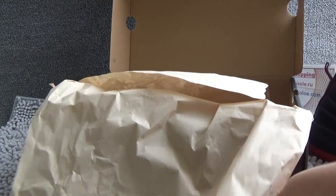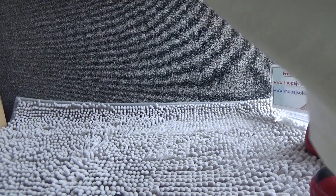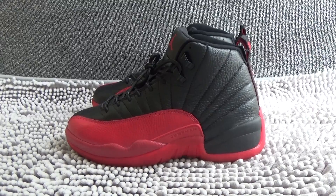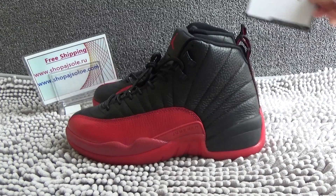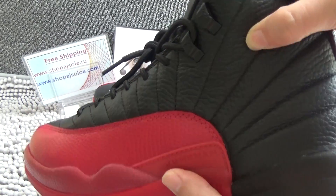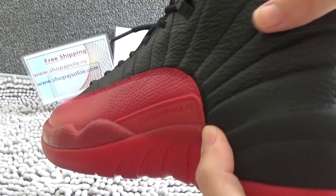Here is the shoe. Now let me check it. We can see the shoe in front. It's real leather. It's very good quality. Look at the stitching — very perfect.